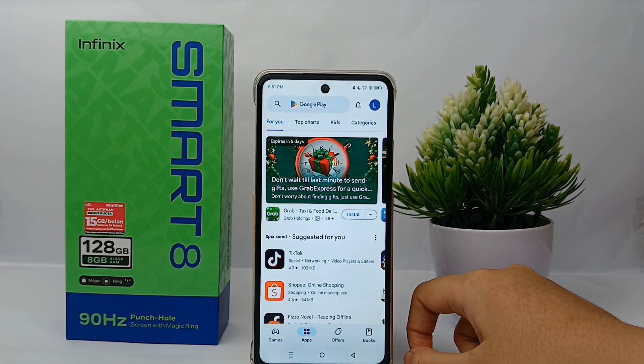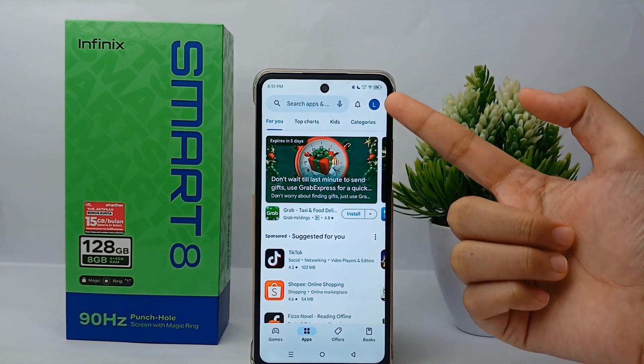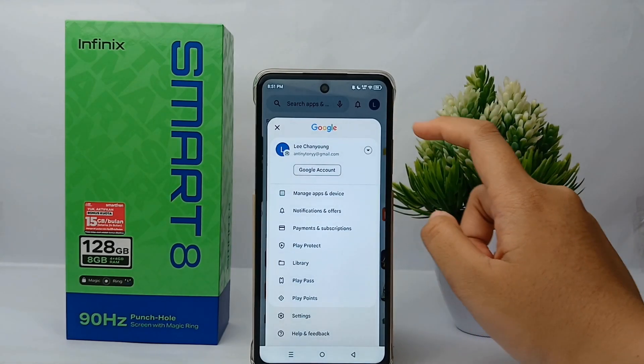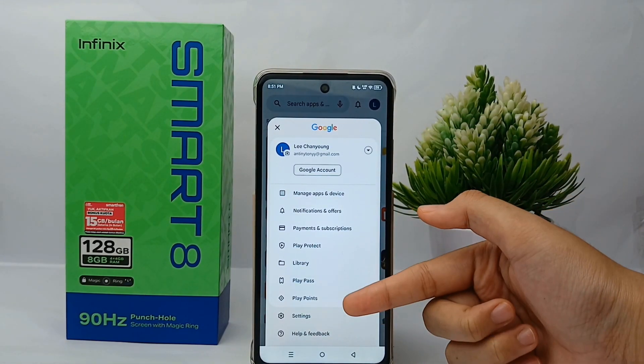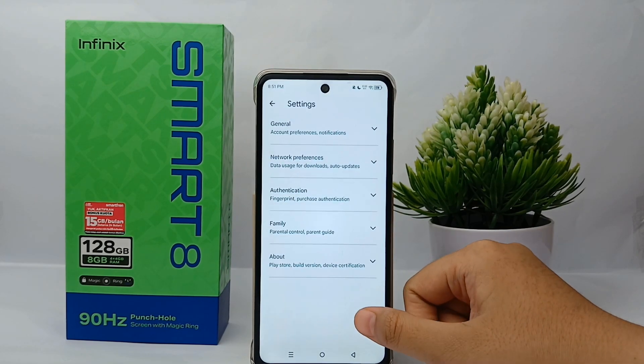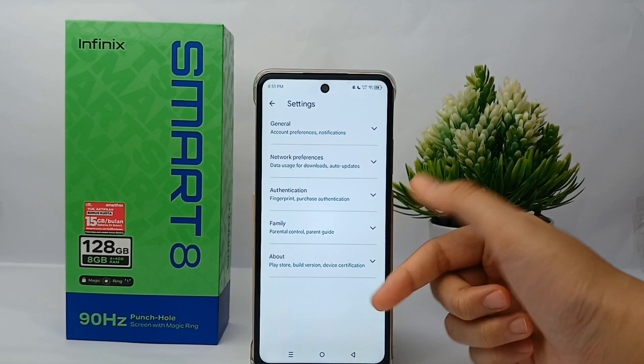To update the Google Play Store is quite easy. Go to Google Play Store and click the profile menu, then go to the Settings menu. From there, scroll down to the About section.